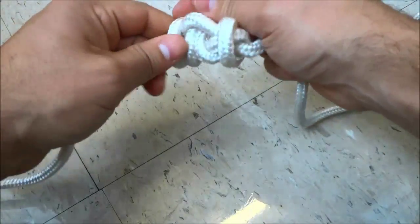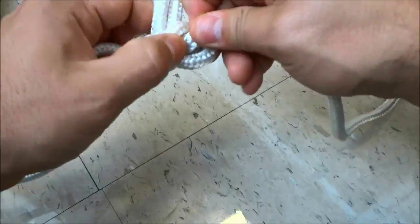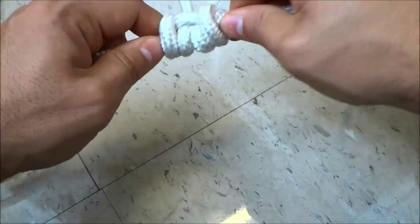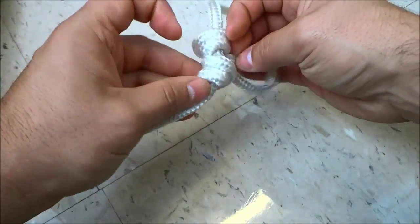Pretty much at this point all that you have to do is make sure that everything is nice and tight and work out any twists in the rope. So I'm just going to tighten everything up just like that, and that is basically it. As you can see I have tied a dropper loop.